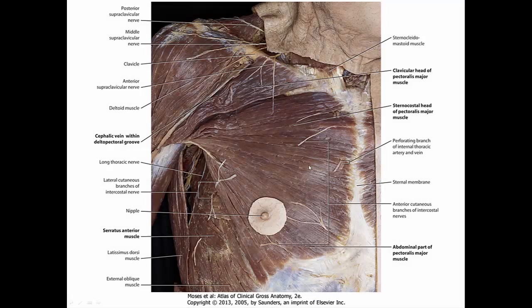In a cadaveric dissection, once all the skin has been carefully removed in the subcutaneous tissue, this is what it would actually look like. Here's your pectoralis major and some cutaneous branches of nerves. Here's a muscle called the serratus anterior which prevents winging of the scapula — its nerve is called the long thoracic nerve. This region is called the deltopectoral triangle or deltopectoral groove, and we can find in it a vein named the cephalic vein.